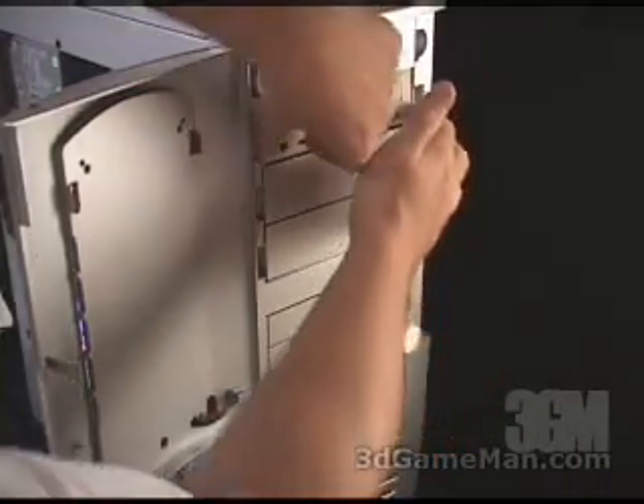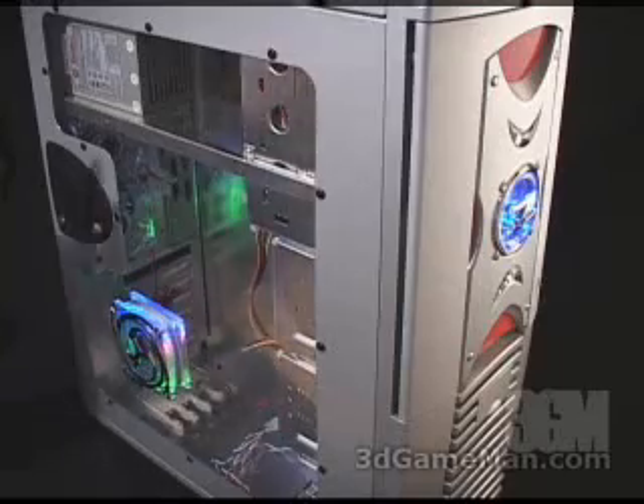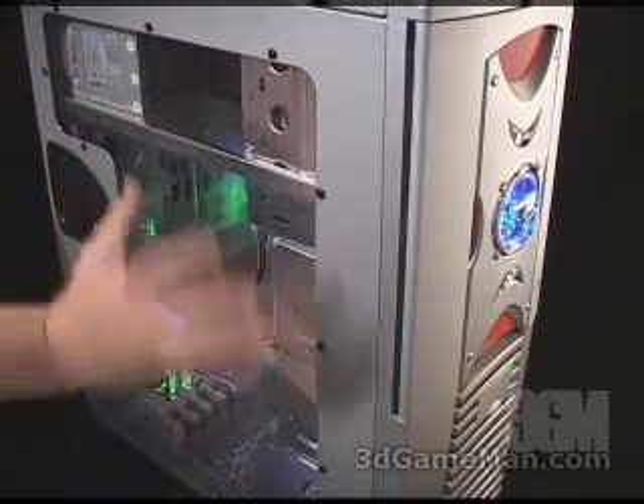If you want to remove it, pinch it on either side and just pull it out. At the side of the case is a large window.